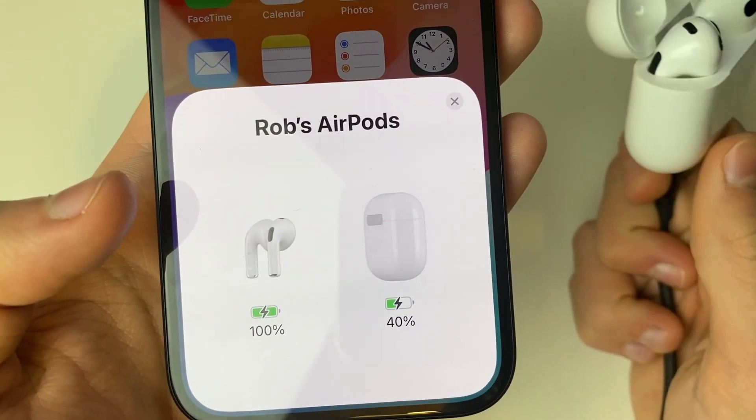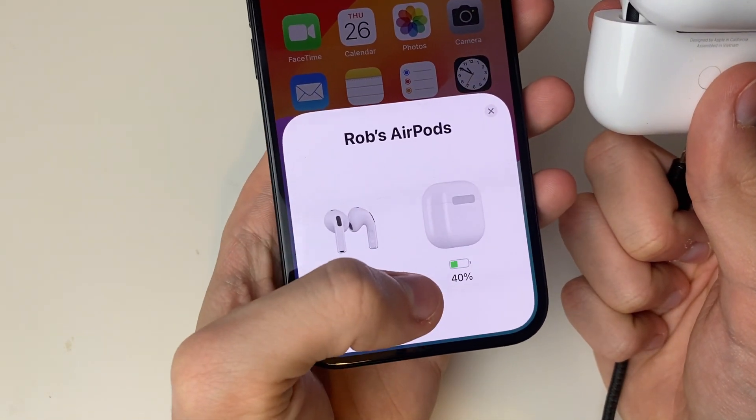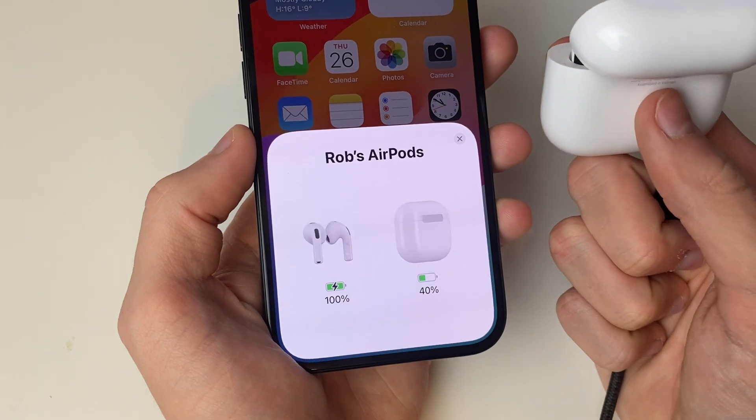You can also see that little lightning symbol, and that shows that it's charging. If I unplug my AirPods from the charger, as you can see that lightning symbol then disappears from the case, because the AirPods are still charging from the case, but the case is now no longer charging.